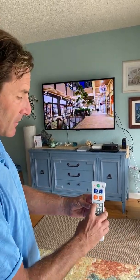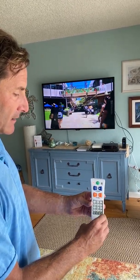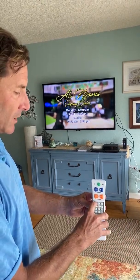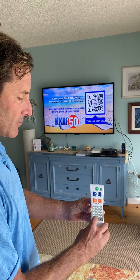Then we just enter our channels. So in this case: 1050, LC, Add. And then our next one: 1113, LC, Add. To exit, press STB.